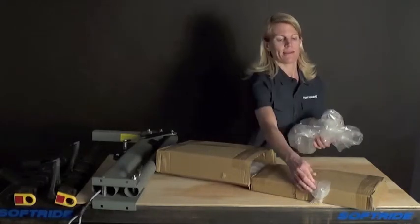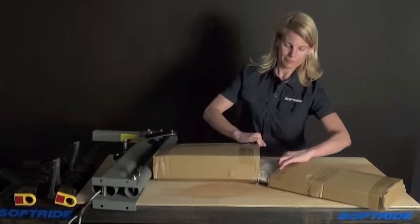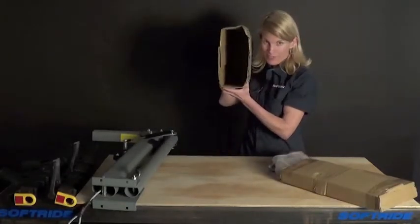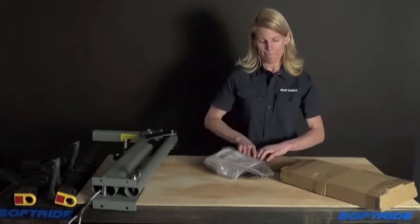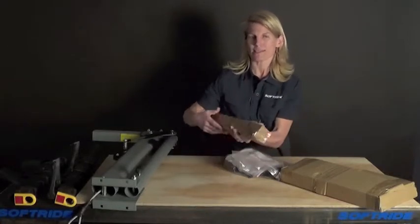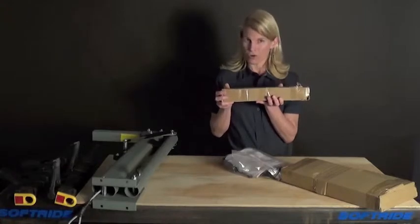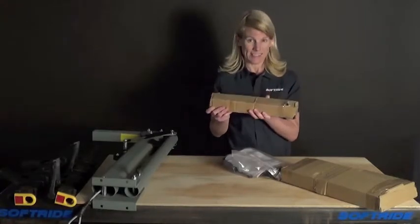The rack comes out of the box ready to use on a two-inch receiver hitch. There's a heavy box inside here. Inside are all the parts you would need to convert it to use on an inch-and-a-quarter hitch receiver. We've got a separate video about that with a lot of instructions. I'm going to set this aside for right now.